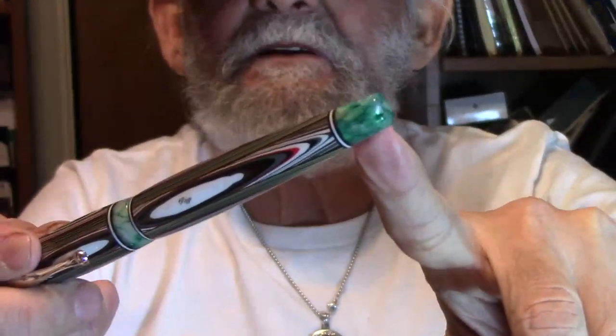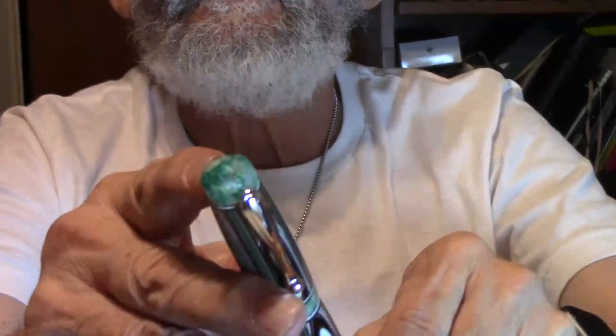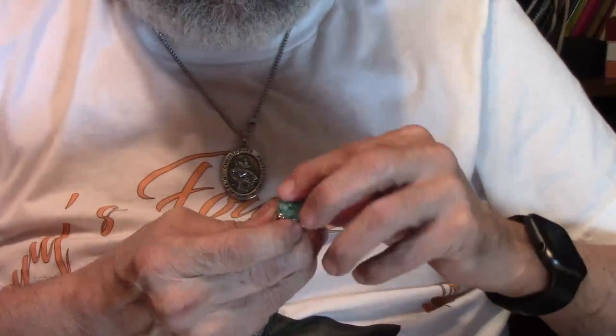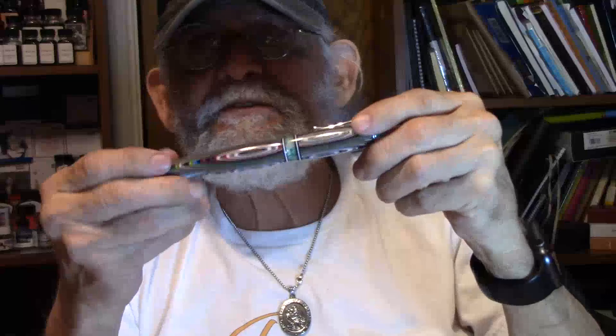As you go down the barrel, at the end of the barrel, you're going to have the same color, and as you go all the way up to the top — isn't that beautiful? It goes like a pyramid, like a point here, with maybe four little sections, and it comes to a little point right there. Beautiful. Michael, you get a thumbs up, a peace sign, a lot of love. You knocked this one out of the park. This is the first time I've ever seen such a unique pen with designs like you did. It's just gorgeous, stunning, stunning, stunning.